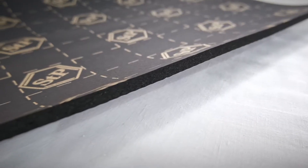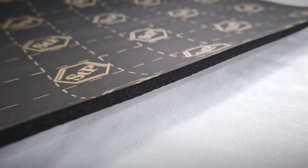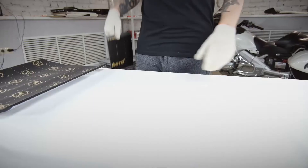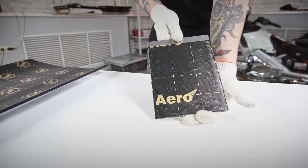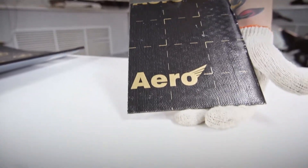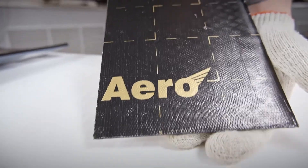Besides the thermal properties, the material also acts as a sealant and keeps water out. The heat insulator is applied as a second layer on top of a vibration absorbing material. We'll show how to use iReflex and mount it on a metal plate covered with a vibration absorbing material, STP Aero.